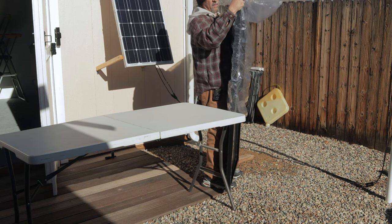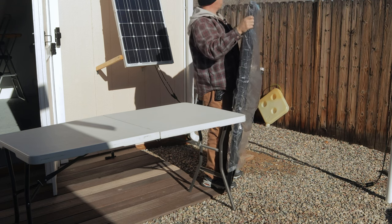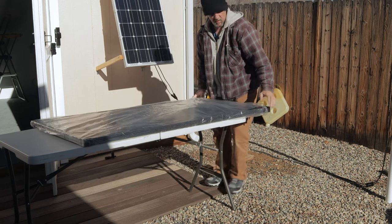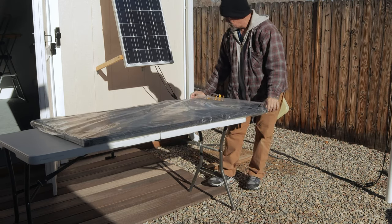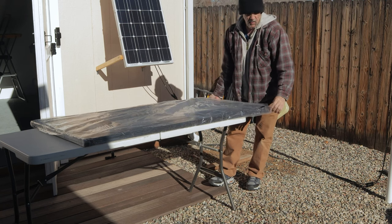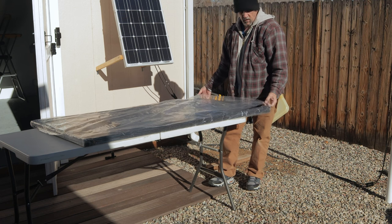If you want to check out more of my off-grid workshop videos and see what my current setup is at, I'll leave some links in the description. You can check out those videos at the end of this video — you can click the video on screen now to go check out another one.